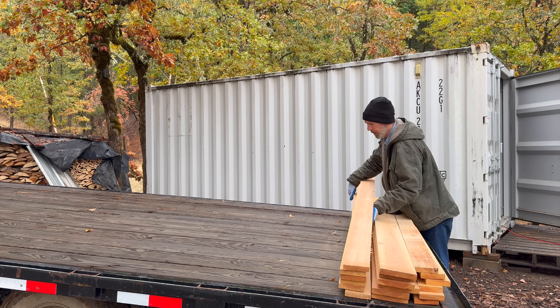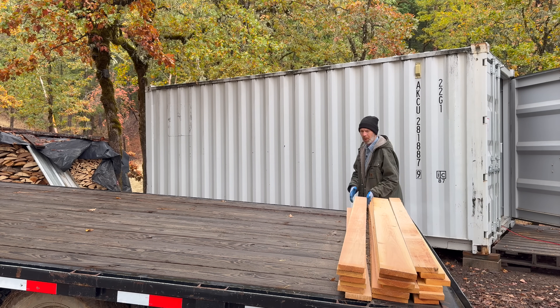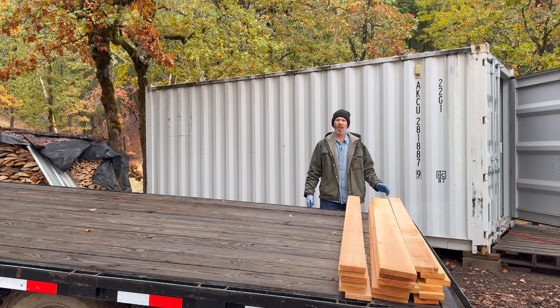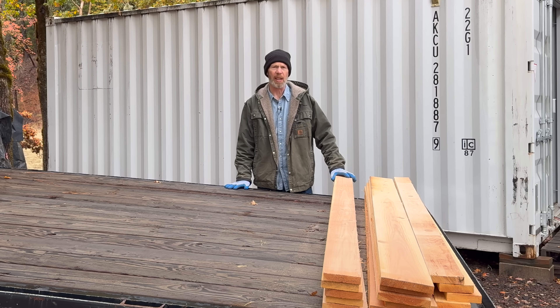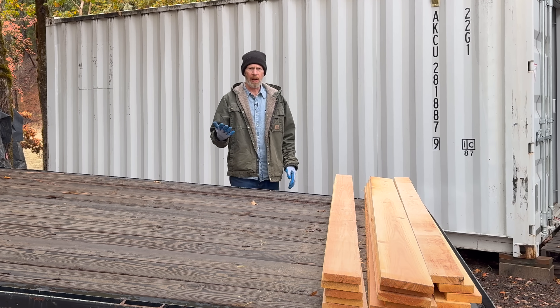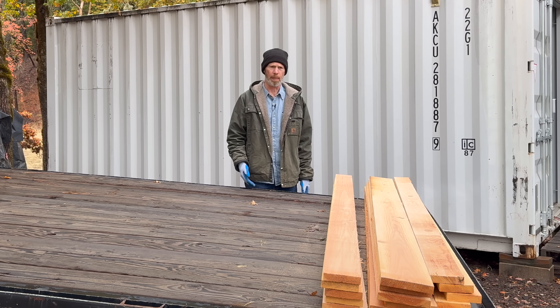I've never actually done this before. I don't really know what I'm doing. Well, I have an idea of what I'm doing, but that's all I have — an idea. Somewhere in this process we'll probably find out if this is the way to make a solar panel rack or the way not to make a solar panel rack.